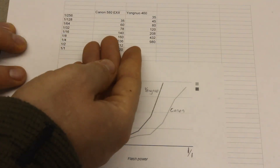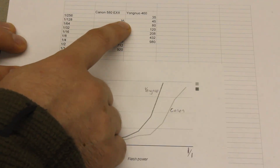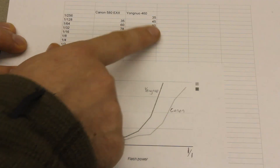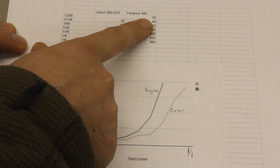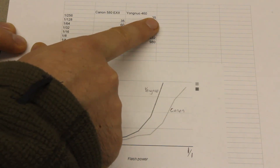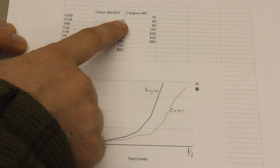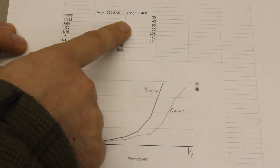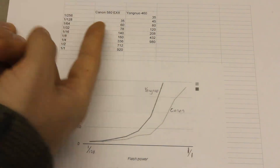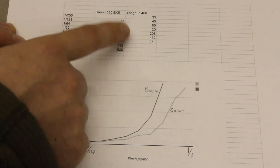So for high speed photography, that's the most important number on this whole graph — you want to see how short a flash duration you can get. It's easy to add another flash or adjust your ISO or f-stop in order to get enough light from the flash to light the photo. But it's hard to decrease the minimum flash duration. So if the flashes were the same price, the Canon flash is obviously better because it's giving you more light in the same amount of time.